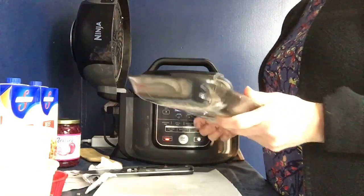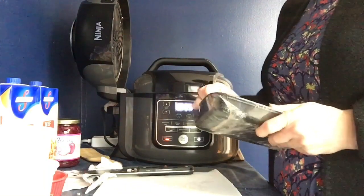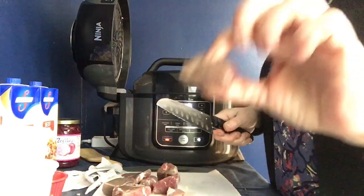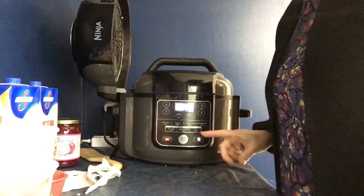Now comes the meat. I've got some stew meat here and they're in pretty big chunks, so I'm going to cut them up — kind of like this. Okay, we're going to check on the beets now.